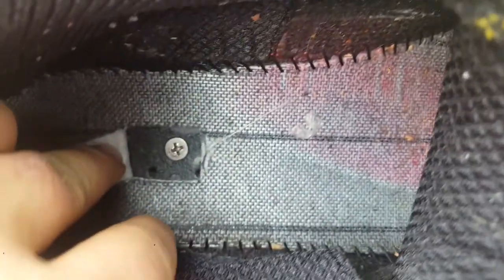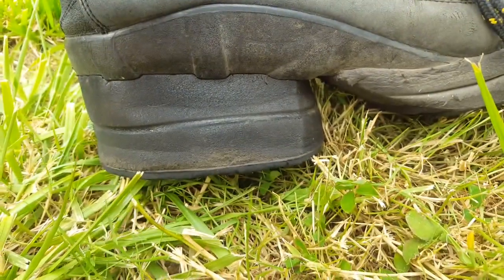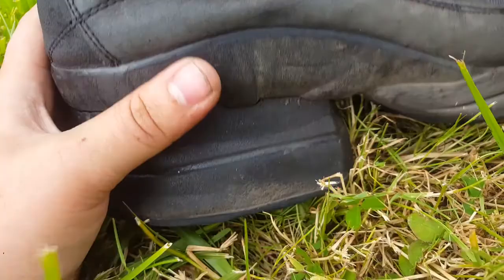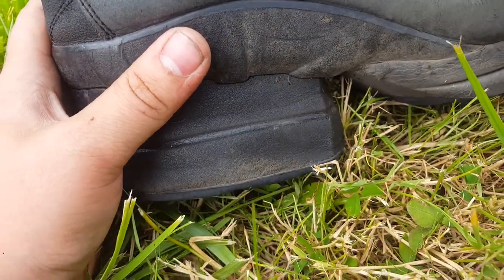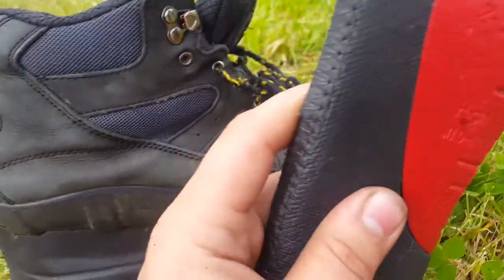Right down inside there's a little screw hole — you just unscrew it, the whole thing comes off, and you send them a picture of them and they send you a new set. Also really nice are these high arch supports.